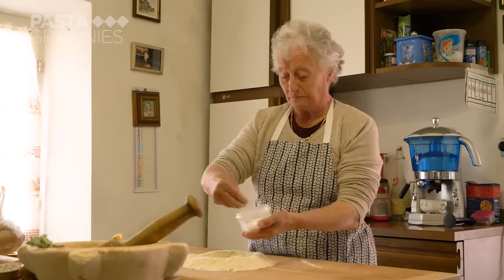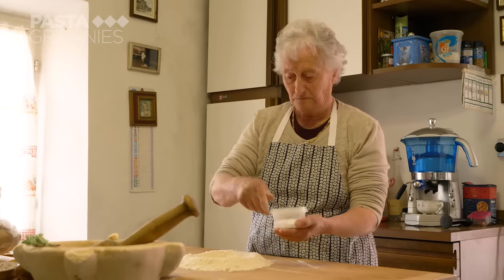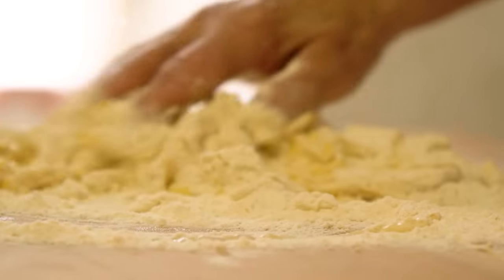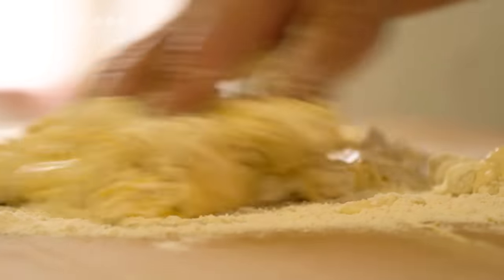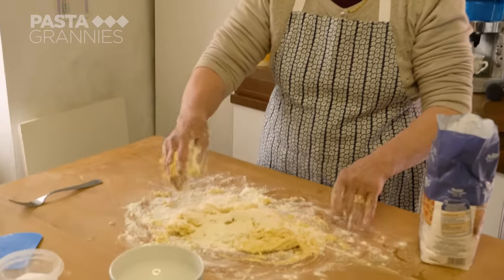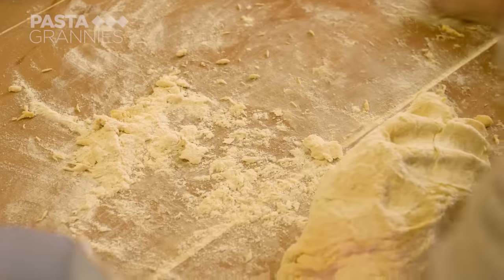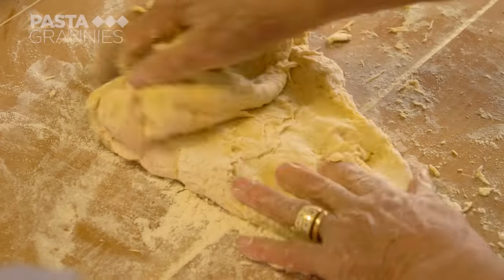She's using 200 grams of zero flour, only one egg for her dough with a sprinkle of salt, and around 50 ml of warm water. She scrambles the egg with her fingers and mixes in the flour, then gives it a good knead for around five minutes. The dough should be soft and pliable.